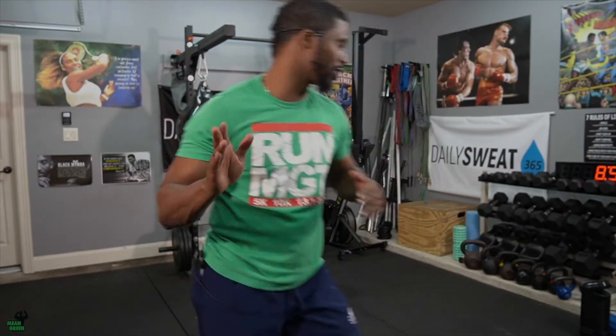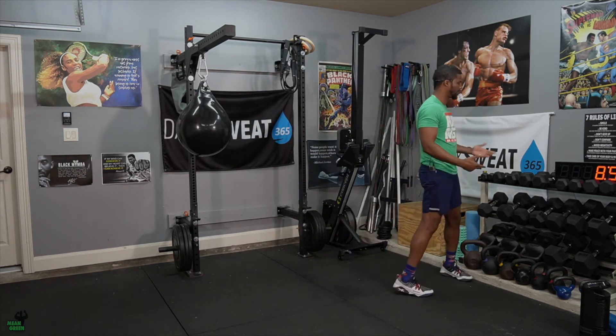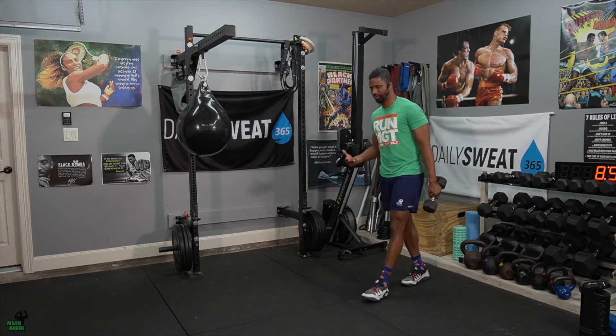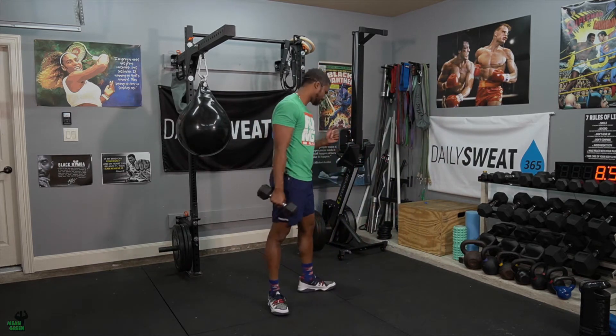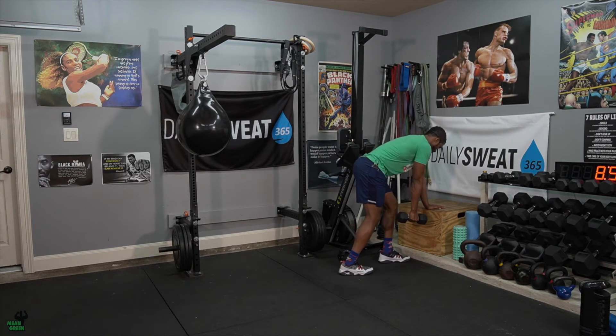What's up guys, welcome to your Flex Friday — this one's going to be intense. Let's talk about our free weight part. Grab some dumbbells; if you can increase weight every round, please do so. I would use a bench or a plyo box. The first move we're going to talk about is the tricep kickback — get into a comfortable stance.